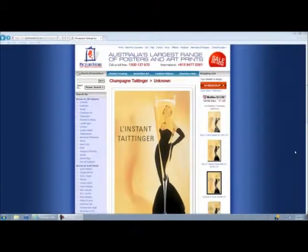Hi and welcome to the Picture Store how-to guide. Today I'm going to show you how to add a frame to a selected print.